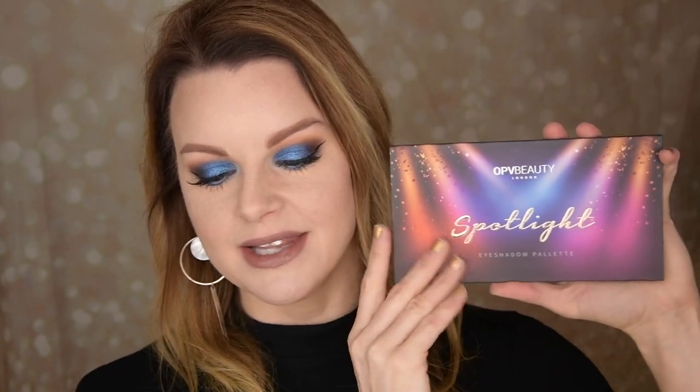Hello guys, very welcome to my channel. My name is Angelica. Today I am going to do one palette, two looks with the OPV Beauty Spotlight Palette.